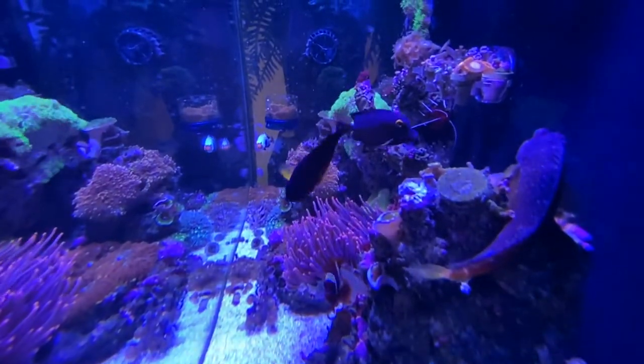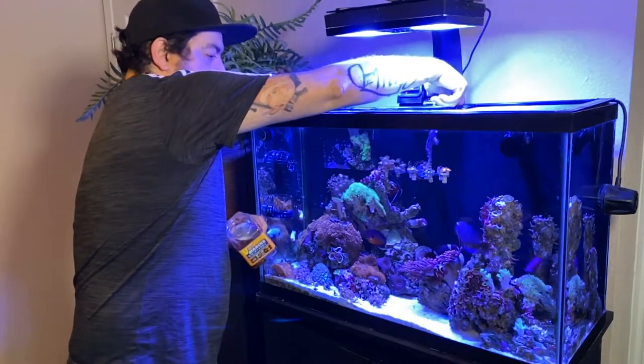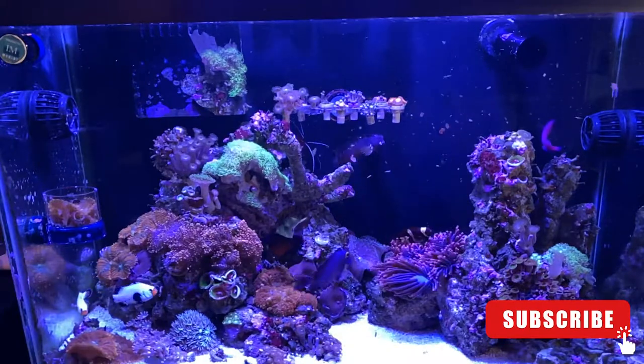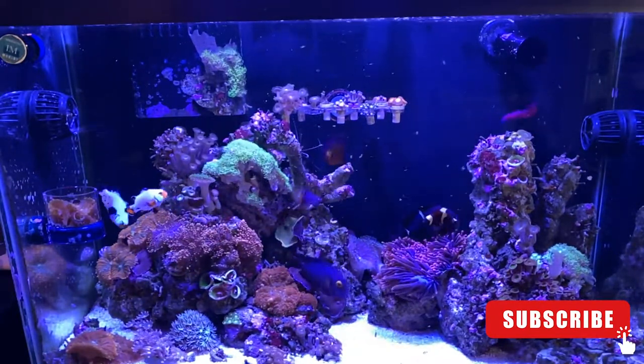My fish seem to like the Marine CP better, but they also accept the Marine Veggie. Thanks for watching this video. If you liked it, like and click subscribe to see more videos related to the hobby.